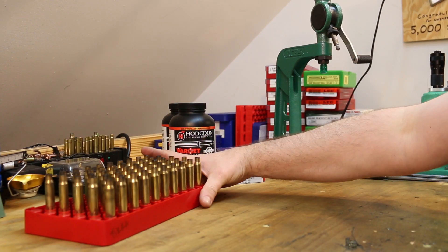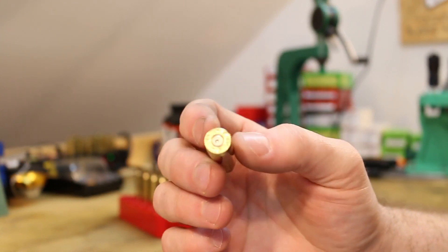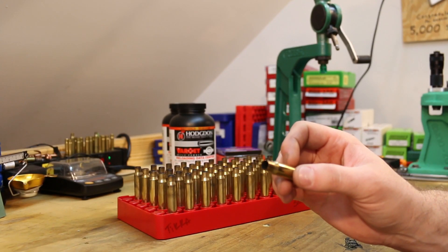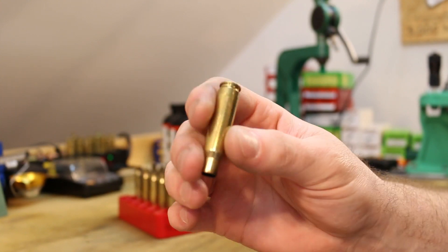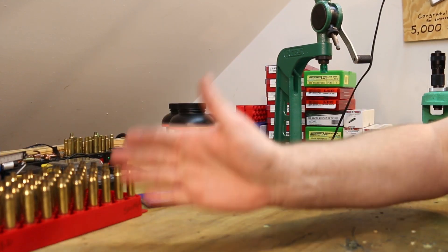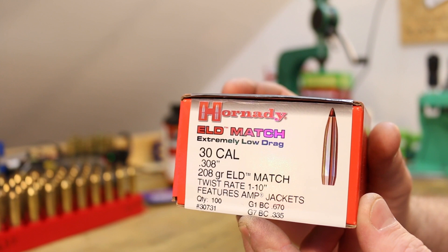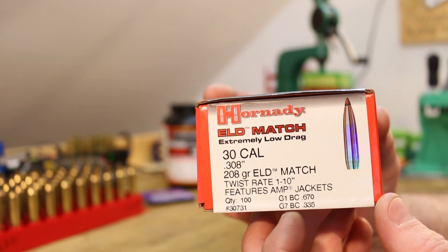So this is the third loading with our Starline brass. These have not been tumbled or cleaned since the last video where we shot the 110 grain Hornady Z-Max. No need to clean them — I did wipe them down with a rag with some alcohol on it and they are ready for another firing. The bullet today — last time we shot that 110 grain bullet, today I want to go all the way on the other side of the spectrum and shoot the 208 grain ELD Match.